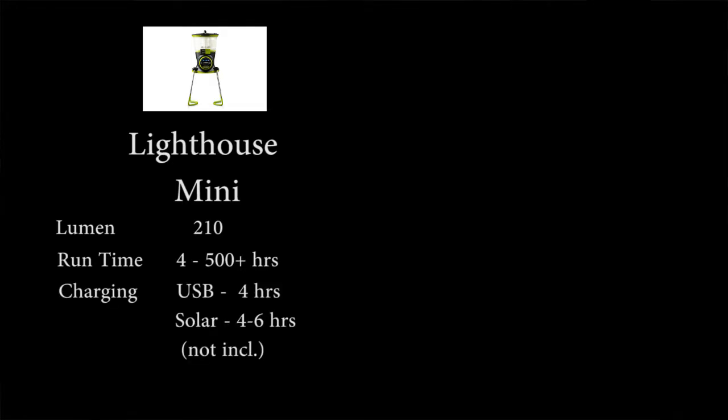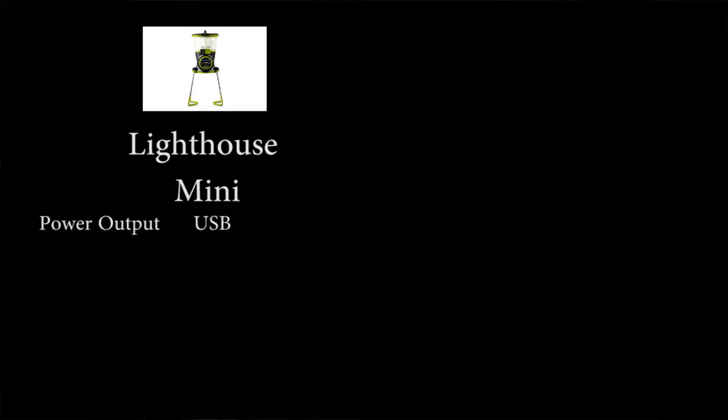First off, let's talk about the GoalZero Lighthouse Mini. It comes out with 210 lumens. Runtime is between four hours to 500-plus hours depending on what setting you have. It has two charging options: USB takes about four hours, and you also have solar, but it's not included — you have to get the extra solar gear from GoalZero, and that's about four to six hours. It has a power output, which I really liked because you can charge your phone. It weighs about eight ounces and is about 50 bucks.